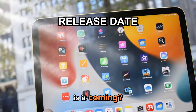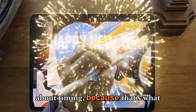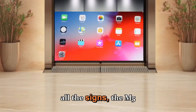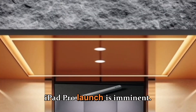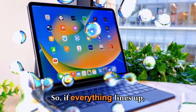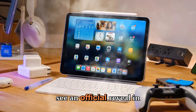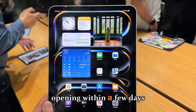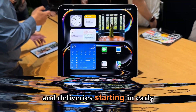Now let's talk about timing, because that's what everyone wants to know. Based on all the signs, the M5 iPad Pro launch is imminent. If everything lines up, we could see an official reveal in late October 2025, with pre-orders opening within a few days and deliveries starting in early November.